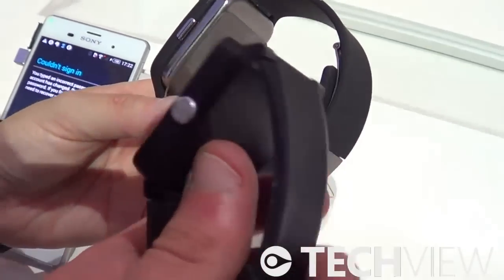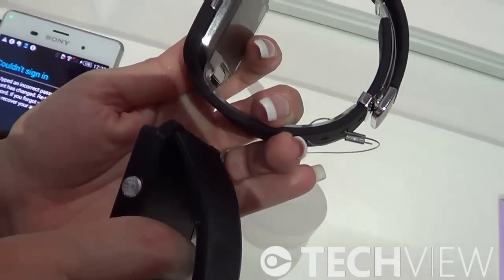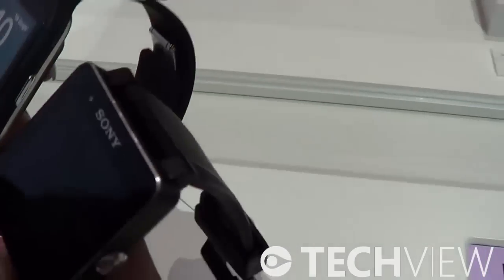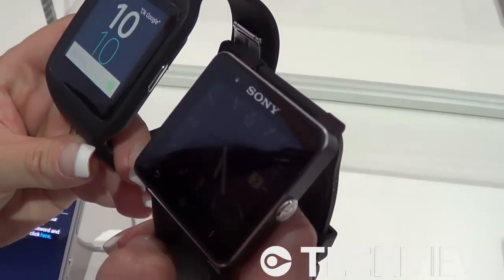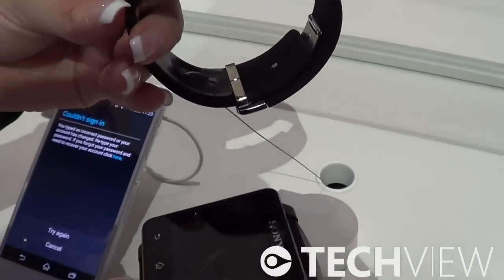It's gotten a bit thinner, and the edges are a little rounder. It looks better and not like a brick on the wrist — it's much more discreet in this way.